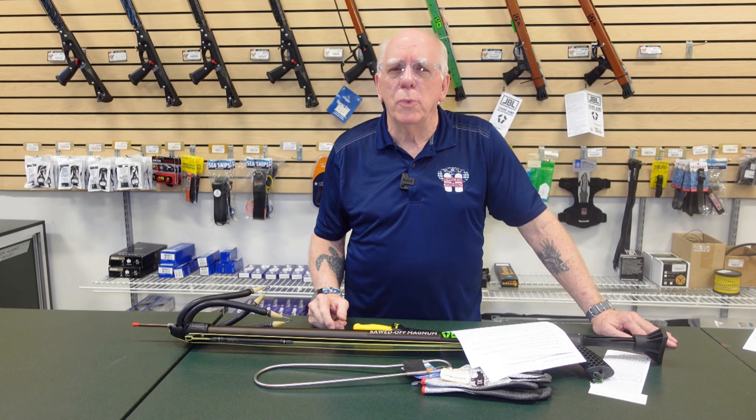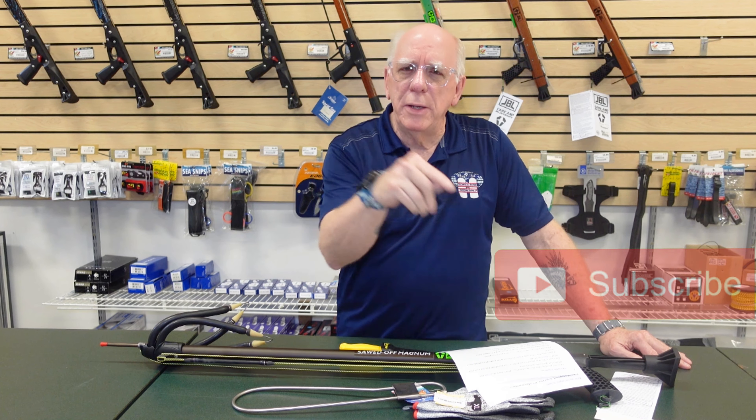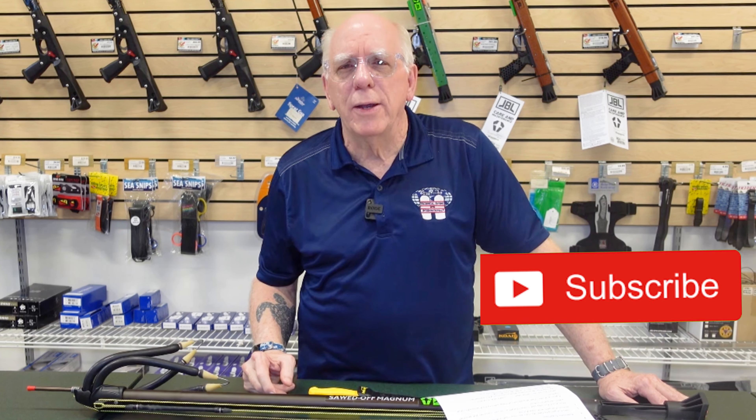I appreciate you watching. I'm Bob Collins for Diver Supply. If you're new here, please hit the subscribe button and jump over to watch the video Intro to Spear Guns. And as we always say here at Diver Supply, dive safe out there. Thanks for watching.